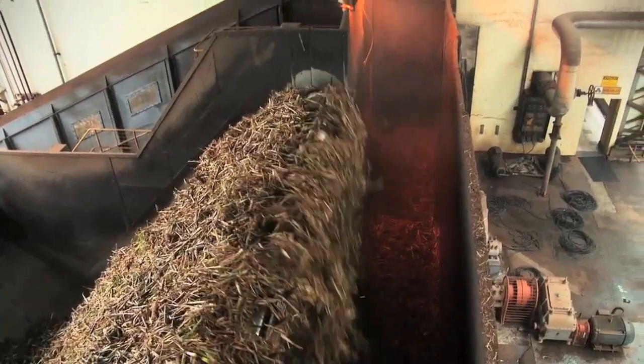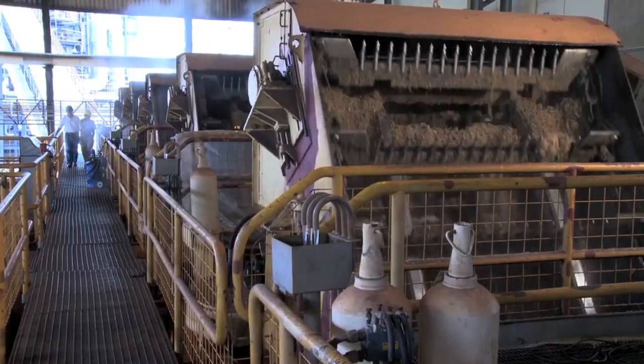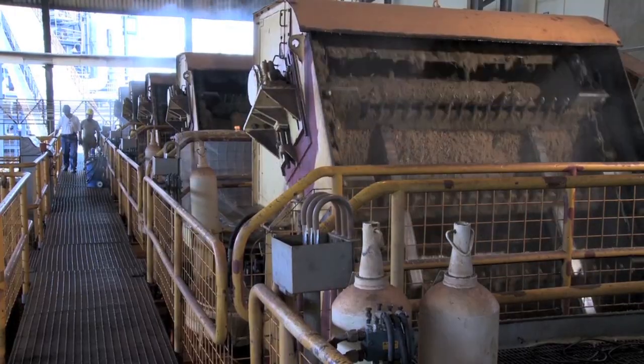The cane is then chopped up and readied for crushing. Sugar cane harvested by machines is cut into small pieces by the harvester and skips this phase.